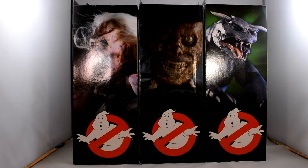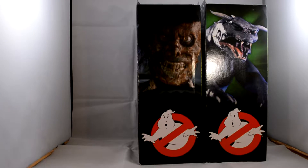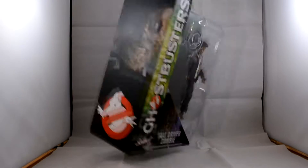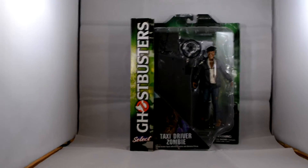Here is a corner of the packages — as you can see, really cool. We will take these guys out and we are looking at everything. The Zombie Taxi Driver, looking really cool.